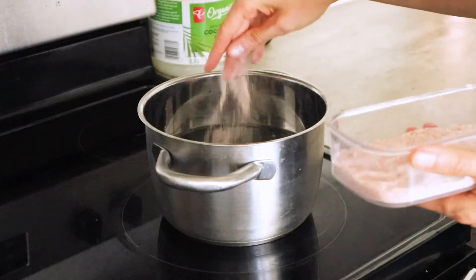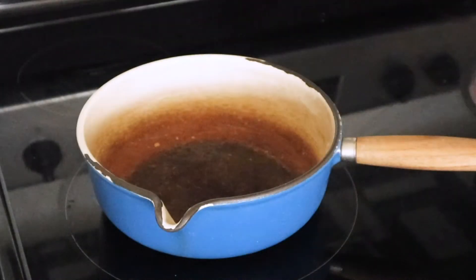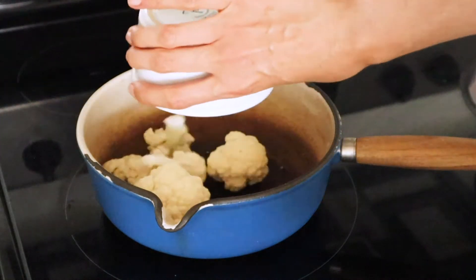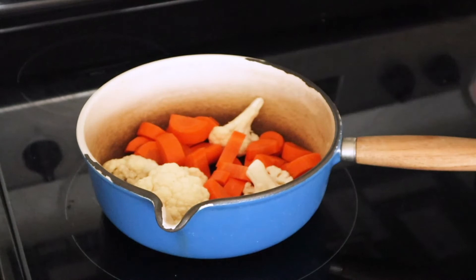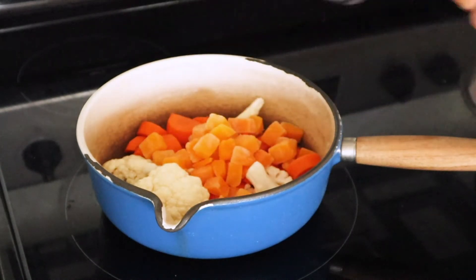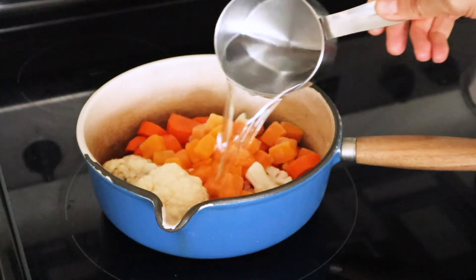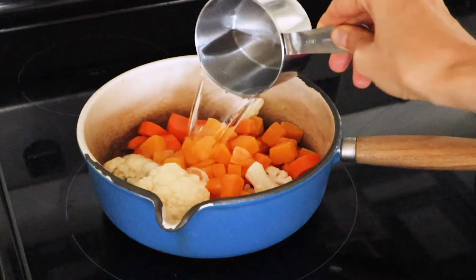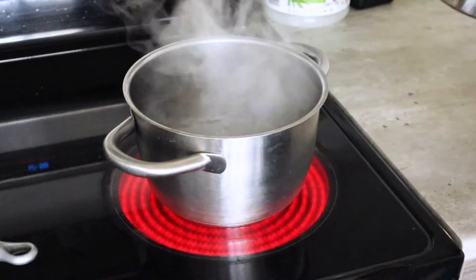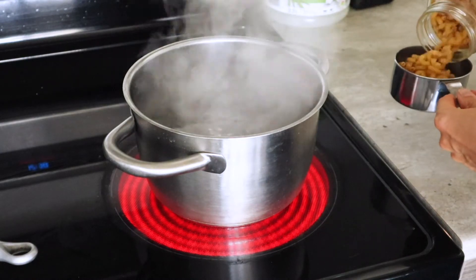Step one is to boil your water, adding a little bit of salt. While that's happening you're going to boil the carrots, the frozen squash, and the cauliflower. Just add two cups of water to the pot — you don't need to overflow it — and bring that to a boil.